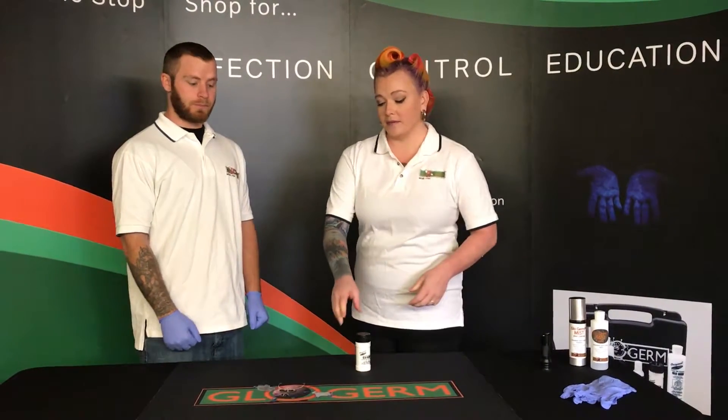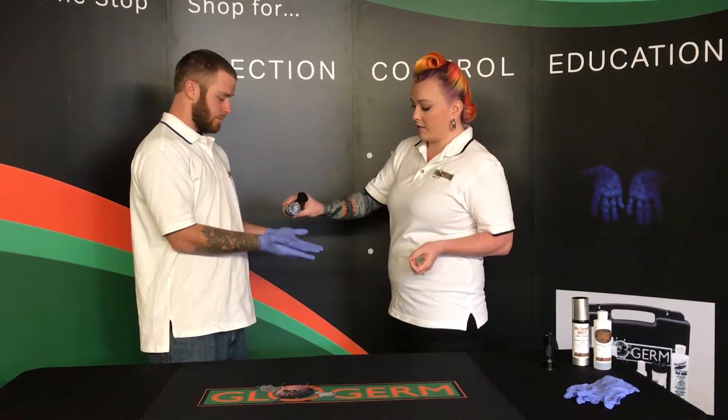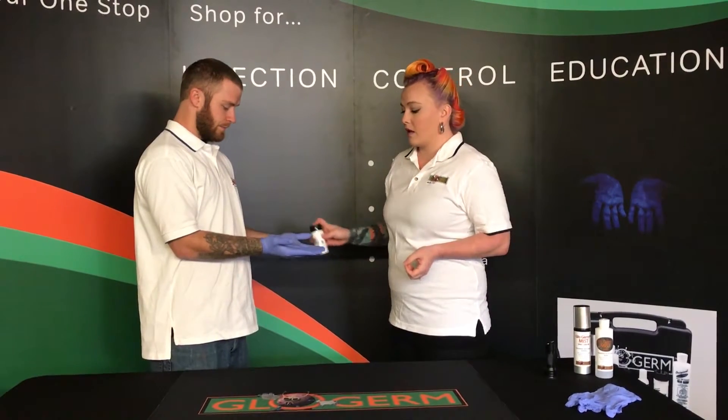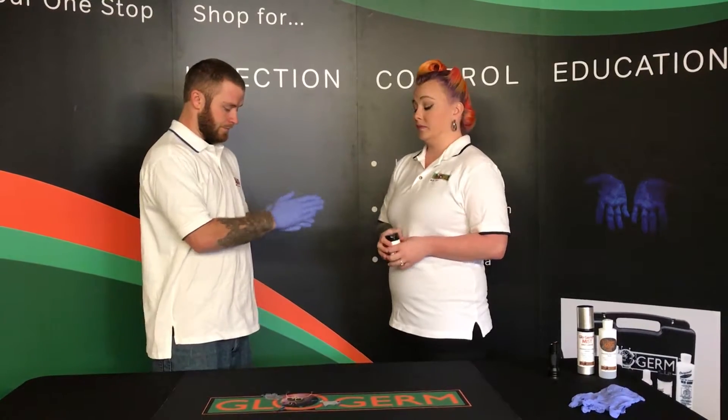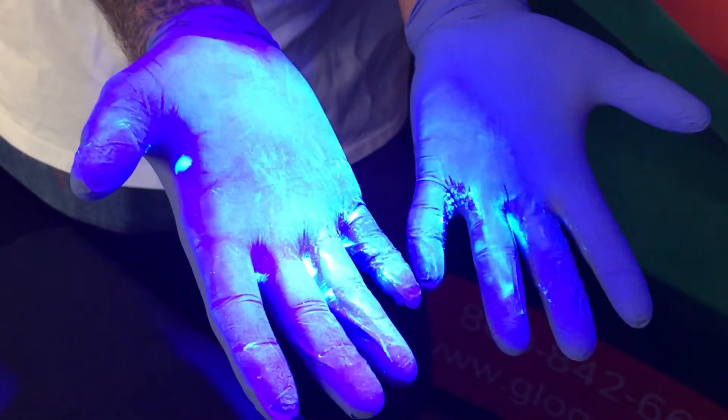For our first demonstration we're going to be using the Glowgerm powder. Have your trainee put on a pair of gloves. You'll then sprinkle the Glowgerm powder onto the gloves. Have them rub the powder into the surface of the gloves. Then you're going to shine the ultraviolet black light on the gloves.